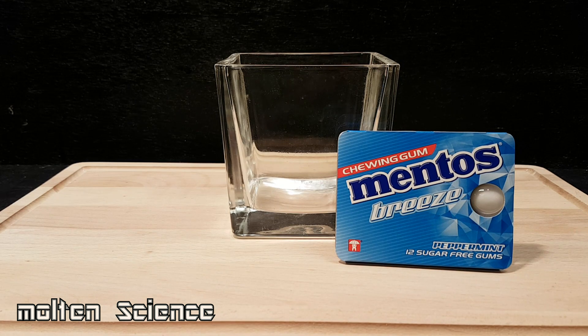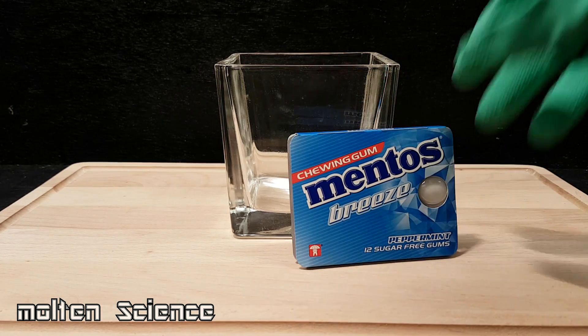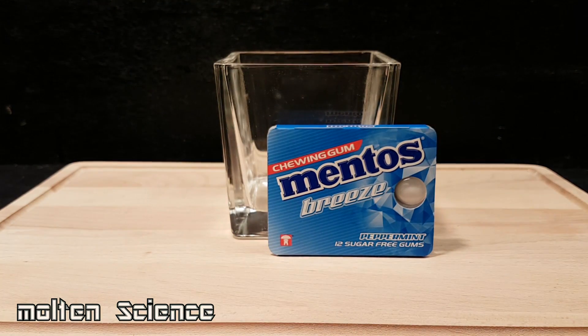Hi guys, welcome to Molten Science. Today we will find out what happens when you swallow Mentos chewing gum. And because of all your comments on my previous video, this time I will wear some safety gloves. I hope you enjoy the video.